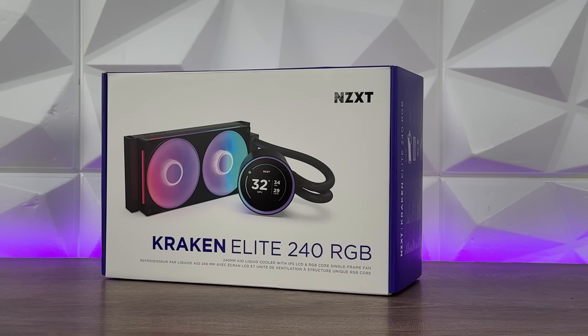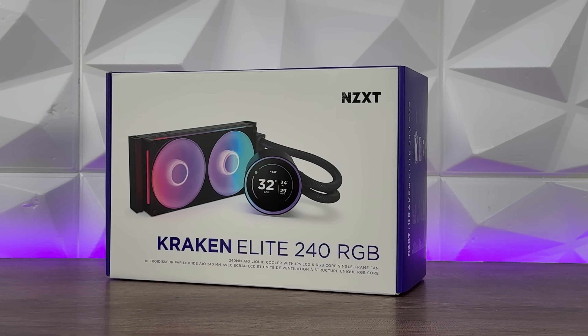Since I skipped reviewing the NZXT Kraken past generation, I think it's quite alright to check out the new one. This is the NZXT Kraken Elite 240 RGB 2024 and it comes packed with an incredible LCD screen on the pump block top.